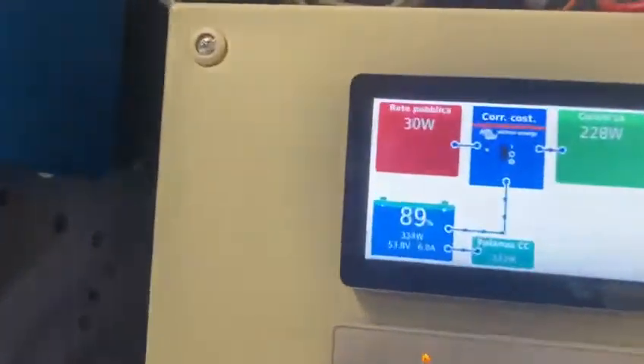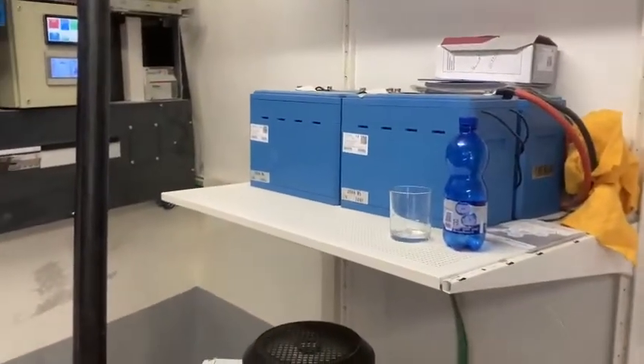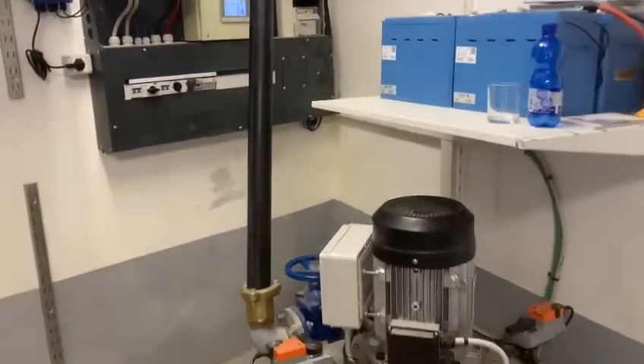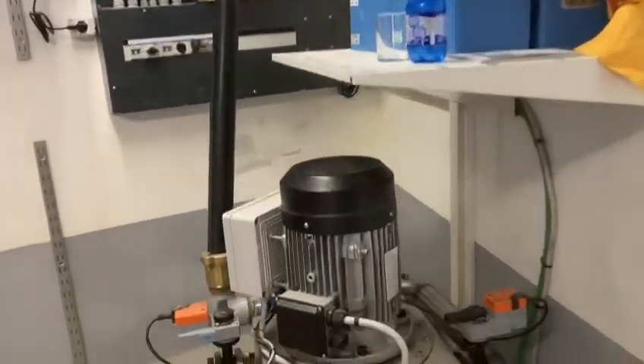If the power grid goes away, the system can sustain itself with the turbine and the batteries. The system is made by FGS Energy Alternative.